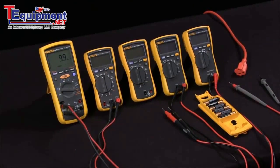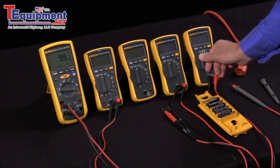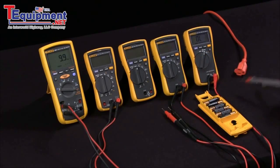So what are the unique Fluke features of Low Z, Auto V, and V-Check? V-Check was introduced by Fluke to make it very simple to use your multimeter. All you do is you turn it on to V-Check and go to take your measurement and the meter does the rest for you.